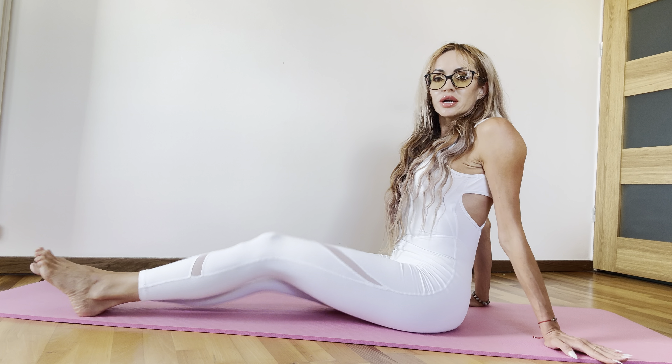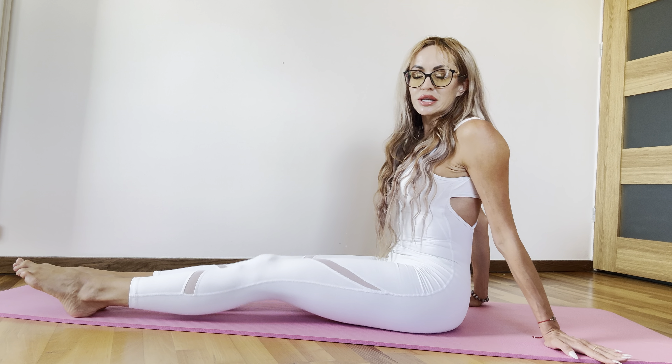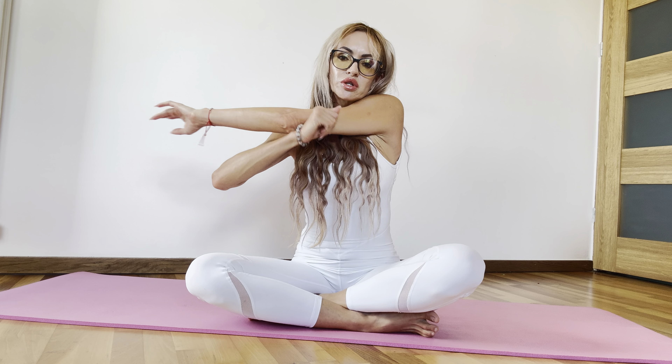And shake your hands — it's like compensation for all of your body. Take your hand to the left, to the right, and go forward.